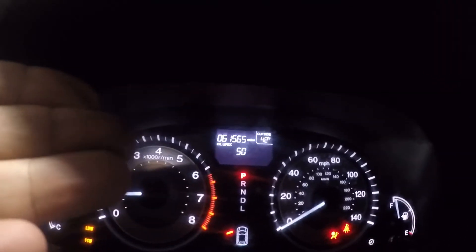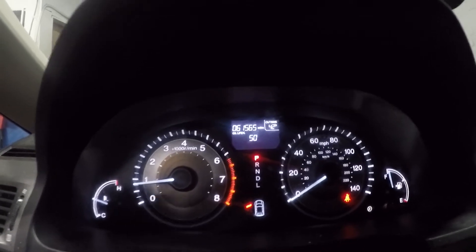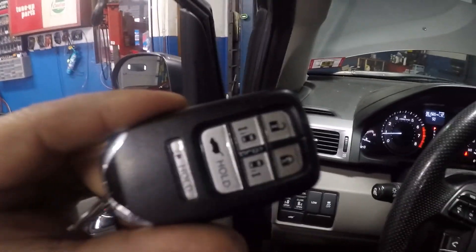The sign is gone — it's no longer indicating a dead battery. Start the engine and it's gone. You don't have to do anything else. Change that battery and it gives you a clean read — no more 'change key battery' warning. Thanks for watching; don't forget to subscribe, share, and like.